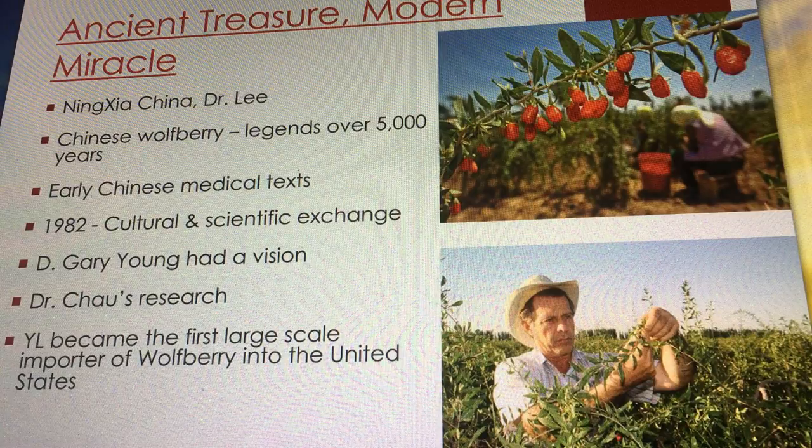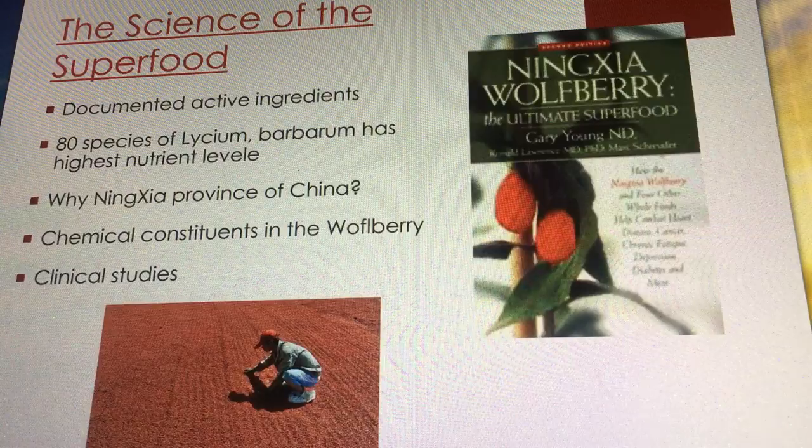There was a kind of exchange taking place — Dr. Chow was interested in aromatherapy, Gary Young was interested in wolfberry, and they were able to exchange information. Dr. Chow was from Beijing, not from the Ningxia region, yet he was equally interested in why the people of Ningxia were so healthy. They were both on this journey together.